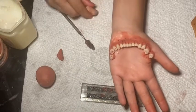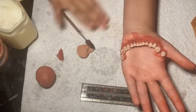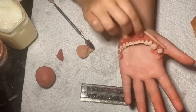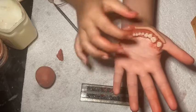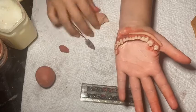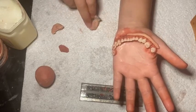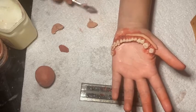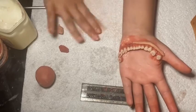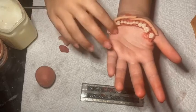Taking some skin tone scar wax, I'm laying that over some of the red tone scar wax, but not too much where you can't see the gum texture. I'm going to make the gum.